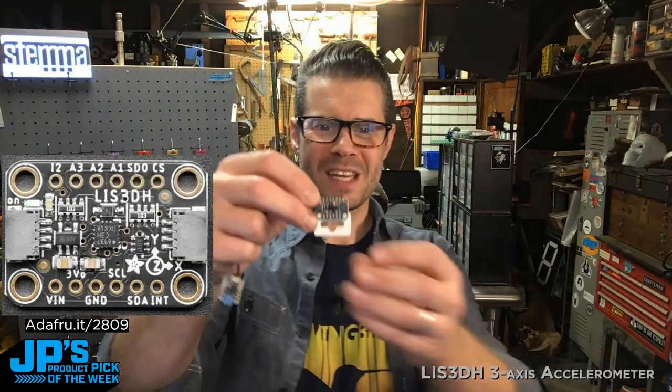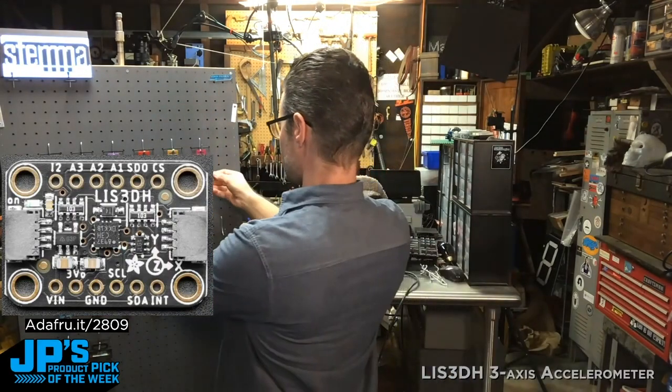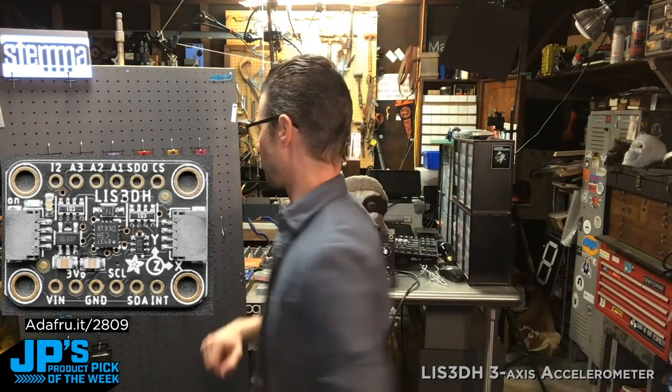That's my Product Pick of the Week. It is the LIS3DH Triple Axis Accelerometer. I'll set this on my Stemma QT board of goodness, and that's going to do it for today.